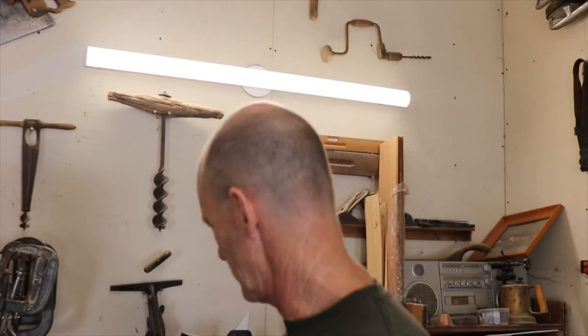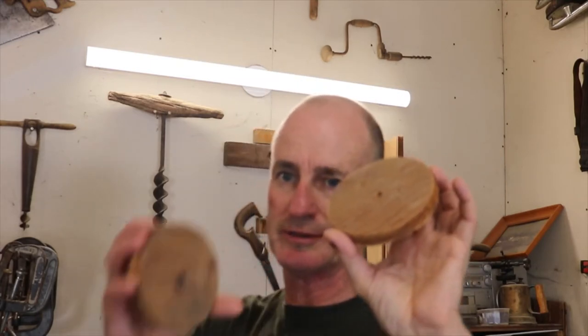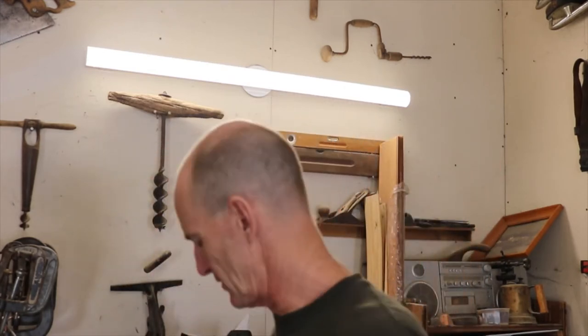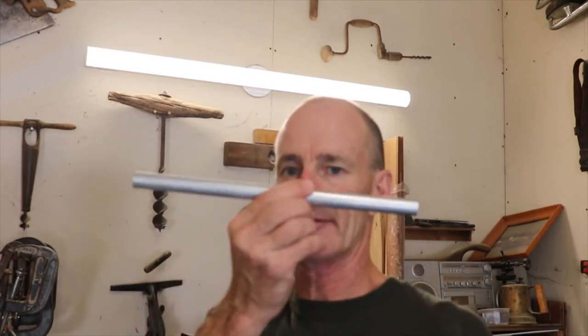Now right here we are in the shop — my messy shop — and it's just a prototype. I cut two four-and-a-half inch circles with the cup saw, just a normal cut saw. Because it's a prototype, I found a board 20 inches long and found a piece of conduit. We'll just cut it in half and see how this works.